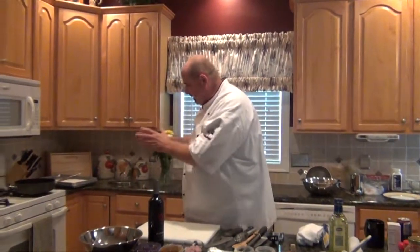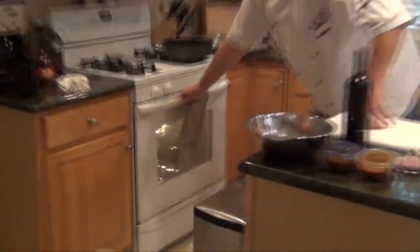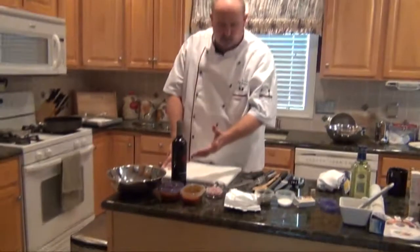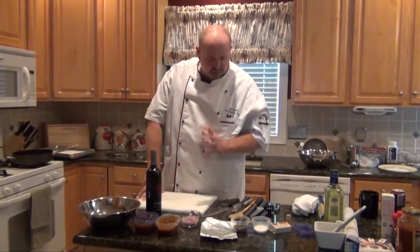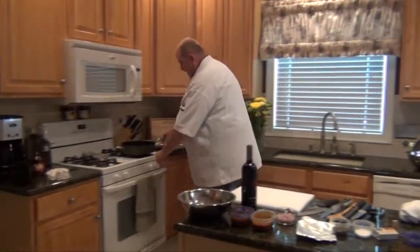We have our gourmet mac and cheese in the oven. We have our shallots chopped. We have our wine ready to go. We have our demi-glace. So we're all ready to execute. Now we're going to sear.